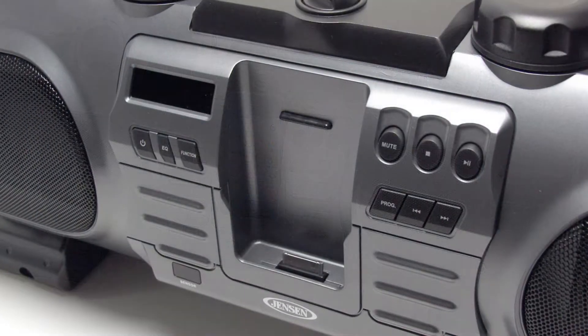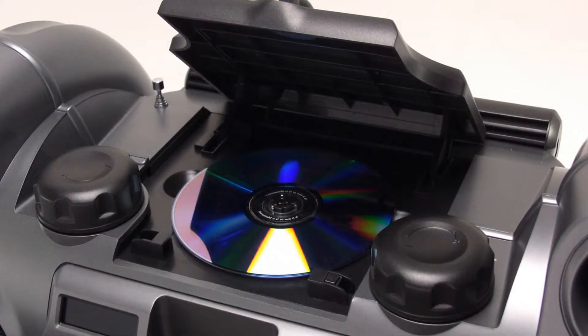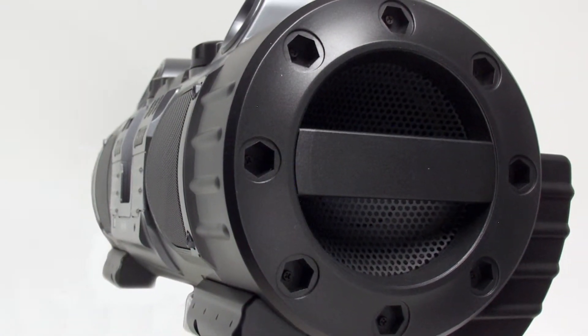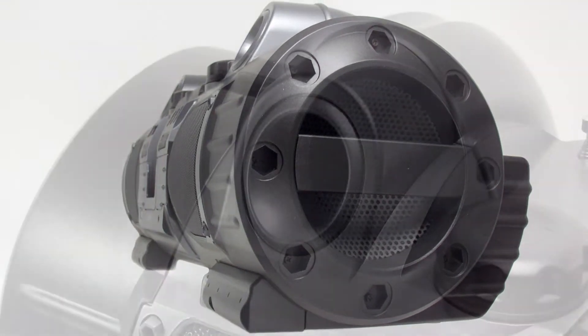Play and charge your iPhone or iPod with the front dock, or utilize the top mounted CD player with MP3 compatibility. The unit features two front mounted high fidelity speakers and side mounted bass woofers that deliver a full 10 watts per channel.